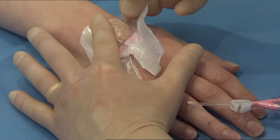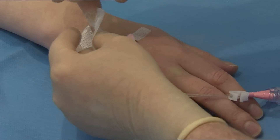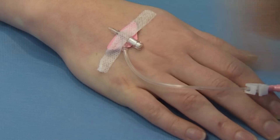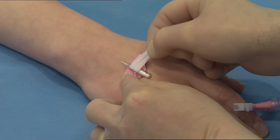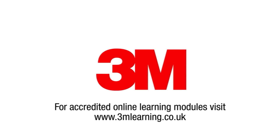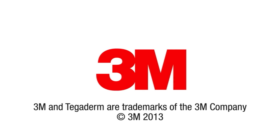Alternately stretch and release the film section parallel to the skin to break the adhesive bond. Carefully remove the remaining securing strip whilst holding the catheter in place.